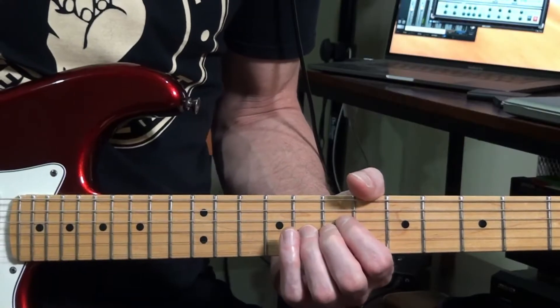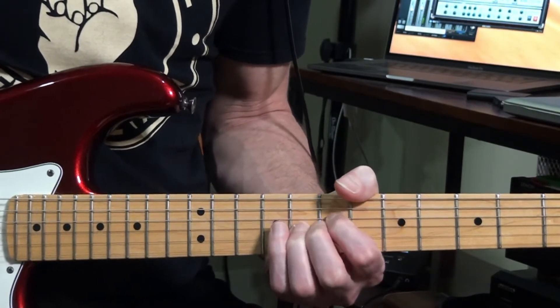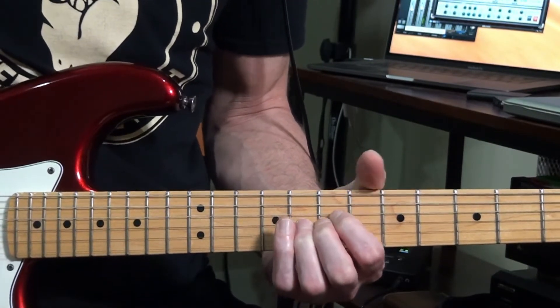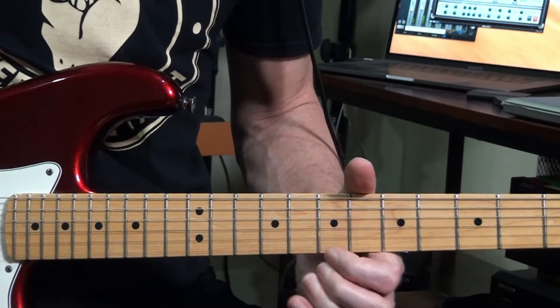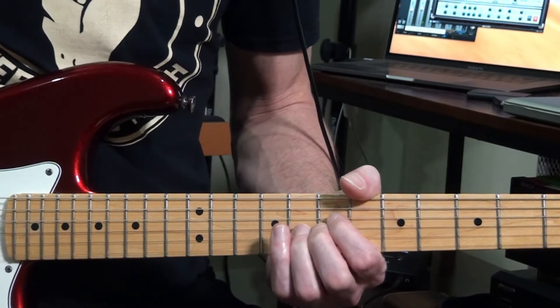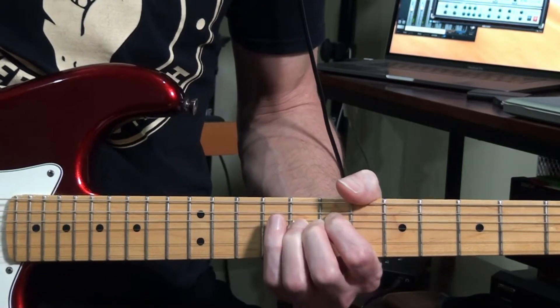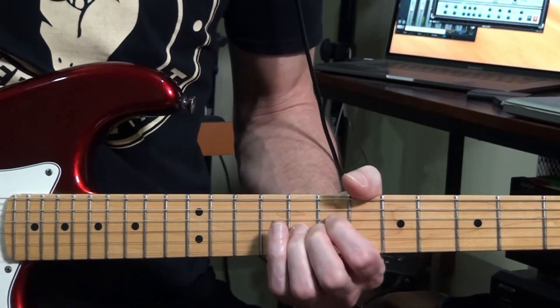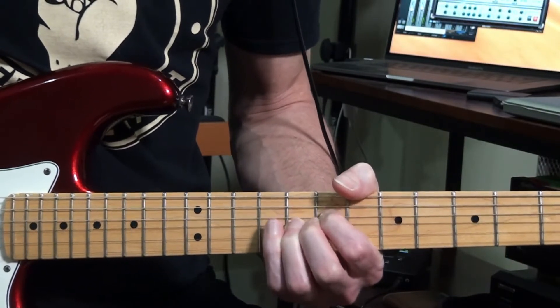The second technique I like to use is the wrist vibrato, where I basically lock my fingers in place and I use my wrist for the movement completely. As I place my fingers on the fretboard, I'm using my wrist — not moving my fingers at all. Placing and fretting the note, I have all the control on my wrist. I can really have a lot of control that way.